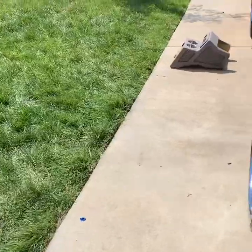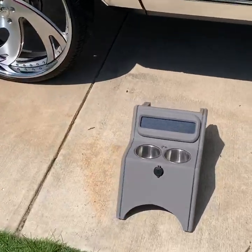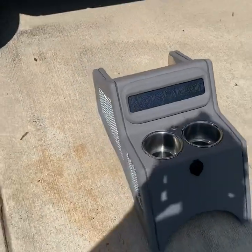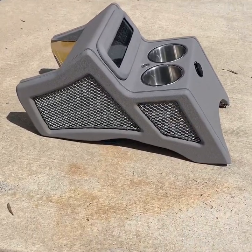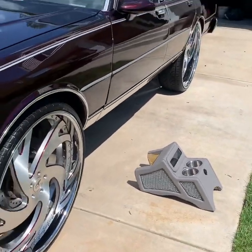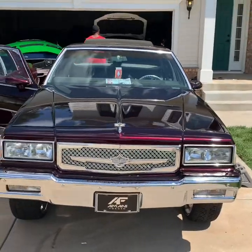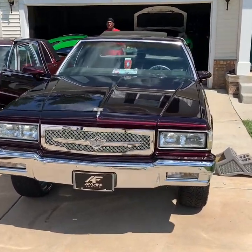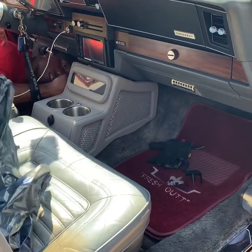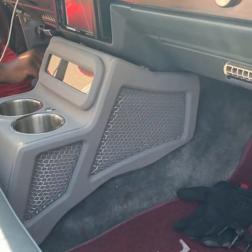Next thing we're going to work on, man, is putting this console in. Finally went on and got me one. Came out real good. Shout out to my homeboy Steve on this, man. Lights up and everything. I'm going to give y'all all the footage of it today. Once the final thing is done with everything, you hear me? Like, comment, subscribe — let me know what y'all think, man. Just some little smaller updates or whatever. That console makes a big difference right there as well.